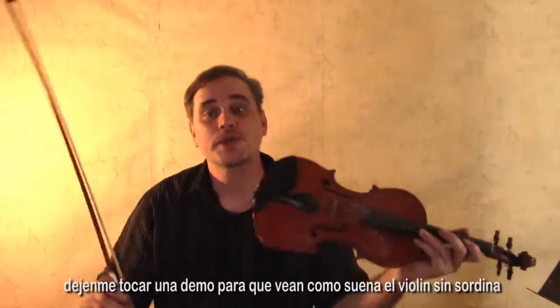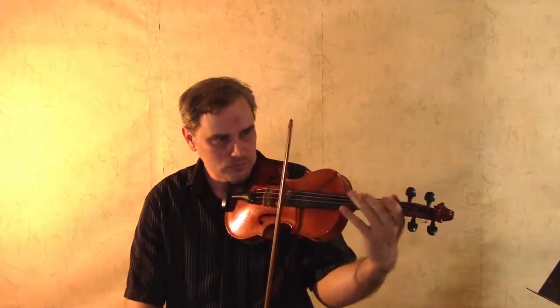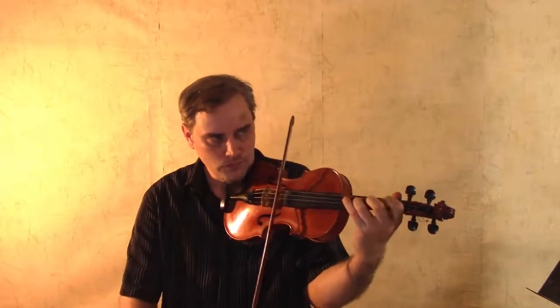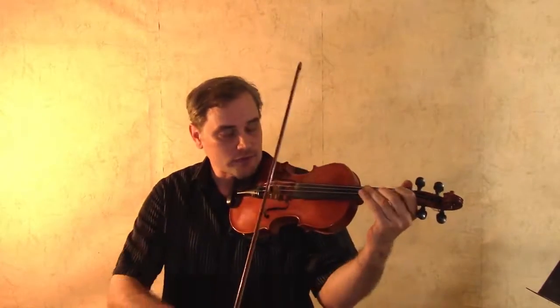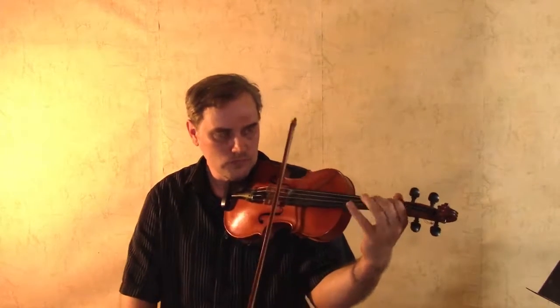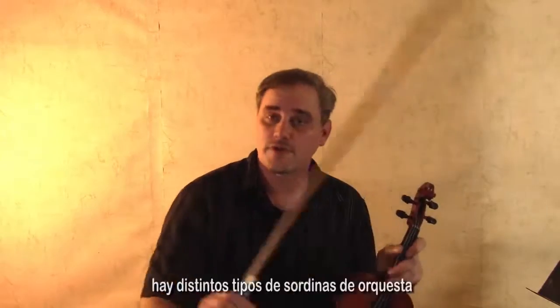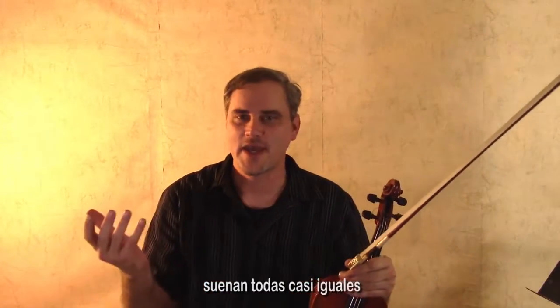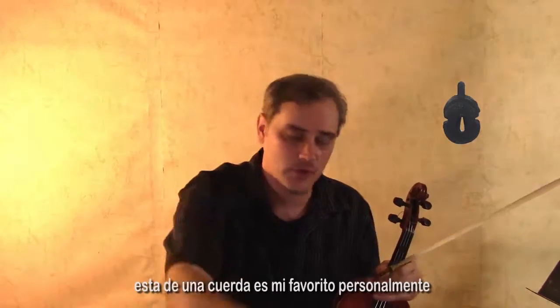Let me play a demonstration so you can hear what the violin sounds like without a mute. Now we're going to put on our orchestra mute — hear the difference. There are different kinds of orchestra mute and they will pretty much sound the same. You attach some of them on two strings, some of them on one. This one-stringer is my personal favorite.